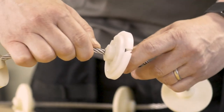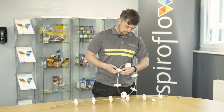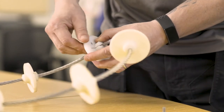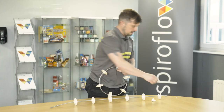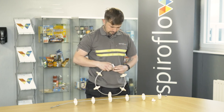The disc will join together using countersunk bolts. They can only go one way because the disc is countersunk. Once you've got all your bolts in, you then lock these with an allen key and a spanner. Tighten them up to give you your overall joint.